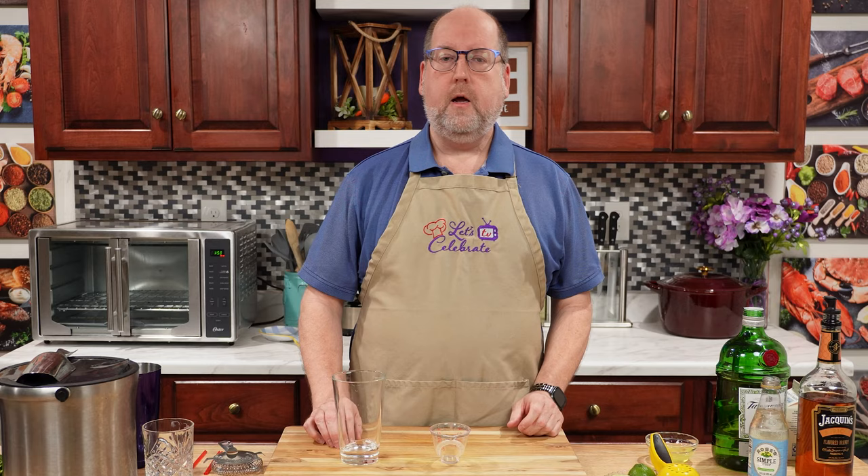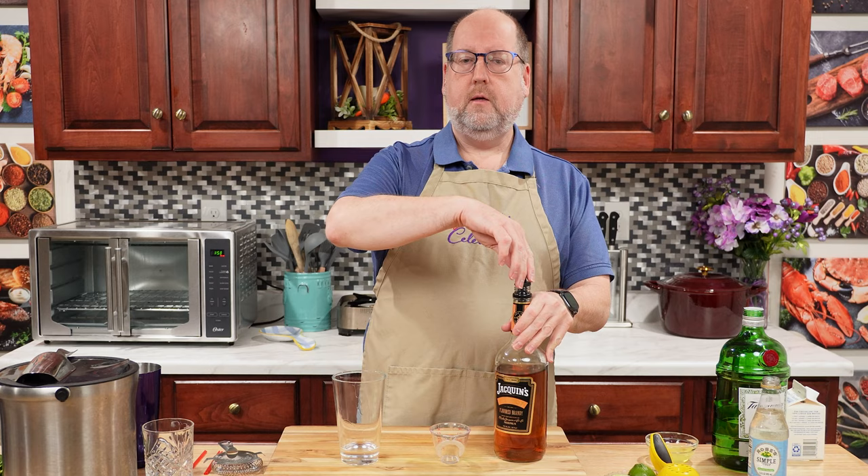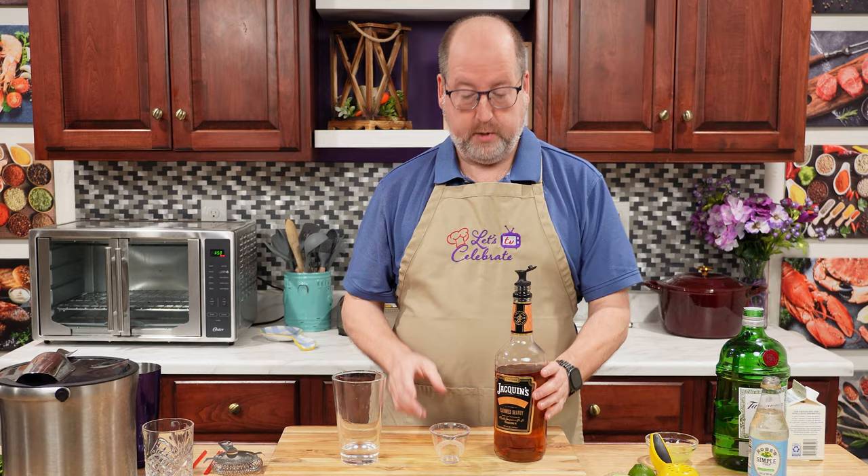This is the gin I like. You just need one ounce or 30 mils, right in our glass. Next is Apricot Brandy. Same amount — one ounce or 30 mils.